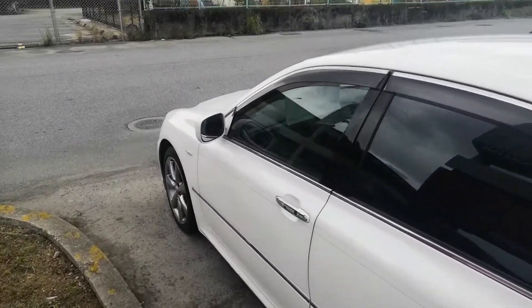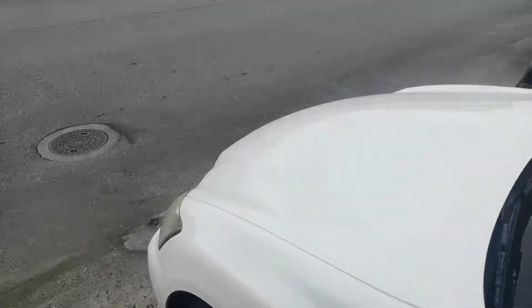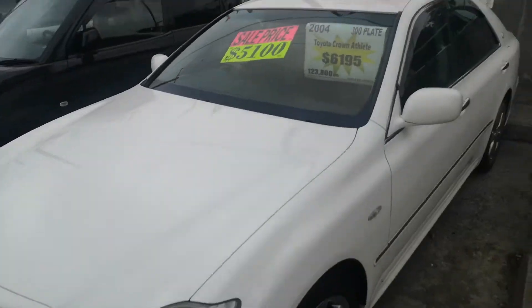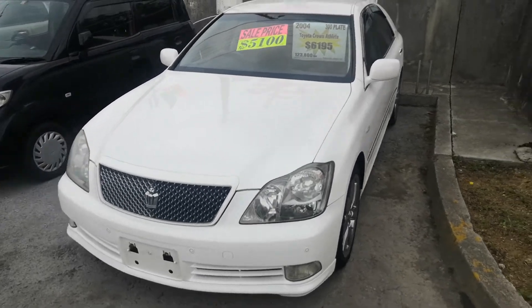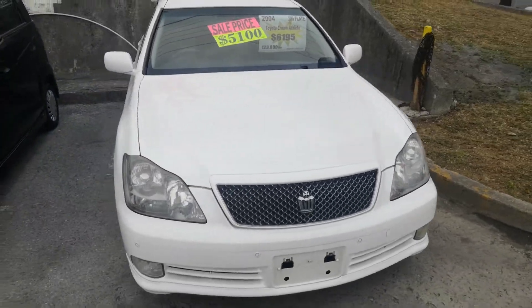That means the road tax per year is going to be 19,000 yen, which is about $175. The road tax is due every April-May time frame. If you get this from us, we'll go ahead and take care of it for this year, and then it's on you to get it next year.